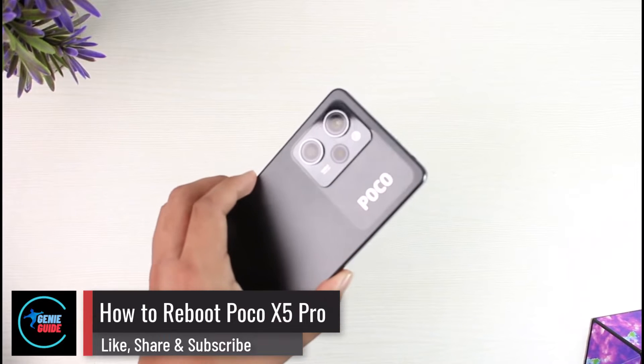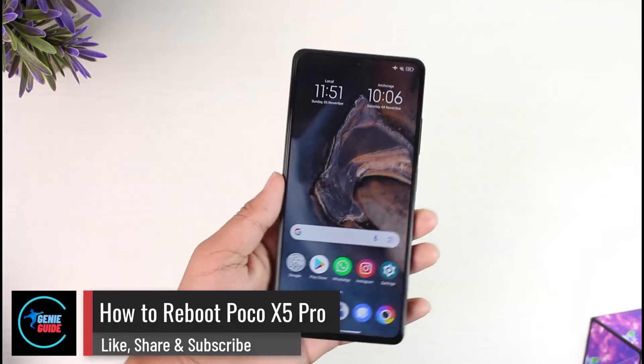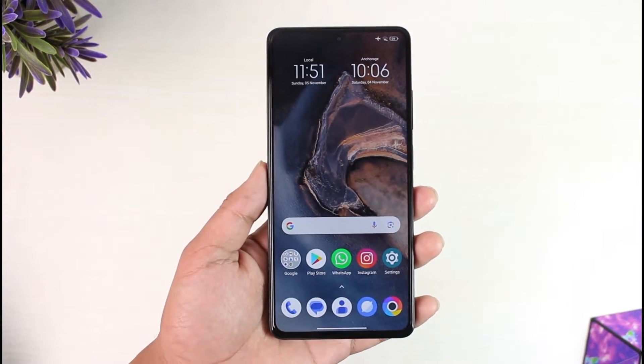How to reboot your Poco X5 Pro. Hey everyone, welcome back to our channel. In today's video I will guide you on how you can reboot your Poco X5 Pro, so make sure to watch the video till the end.